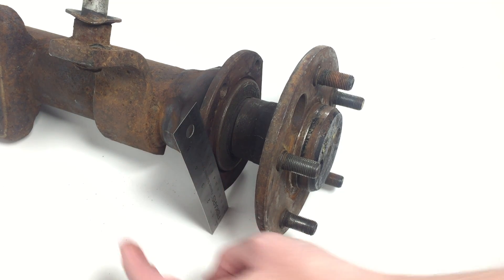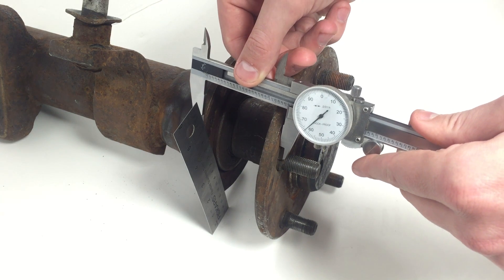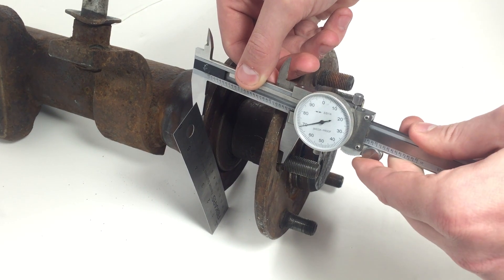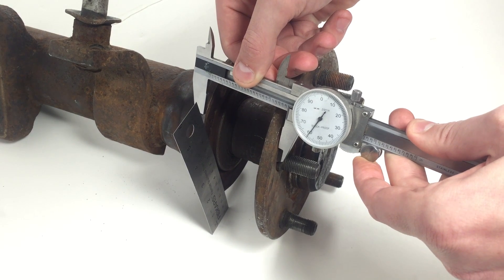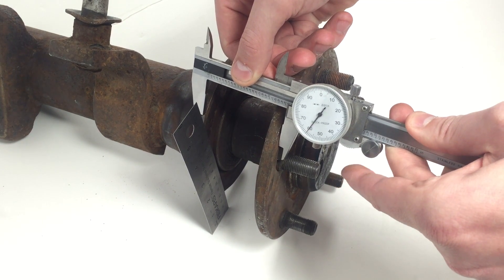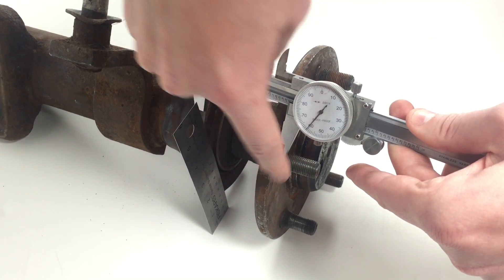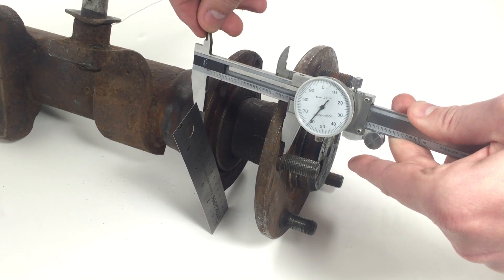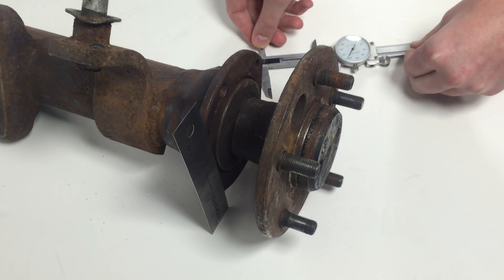We recommend taking a straight edge ruler against the front of the housing, just to be sure that you get the front. Then take a tool similar to a dial caliper shown here, and we're measuring. Remember, we're measuring from the front of the housing, shown here, to the front of the axle flange. Something like a ruler would not get this measurement accurate, so be sure you have the proper tooling.